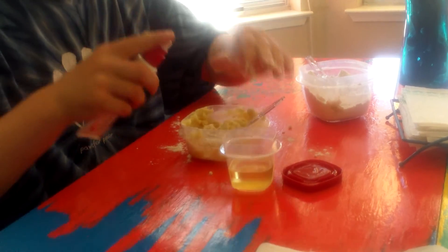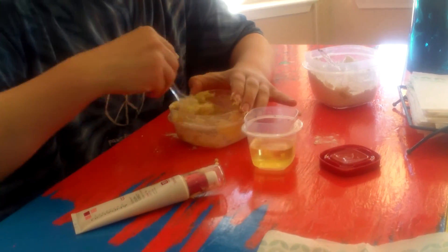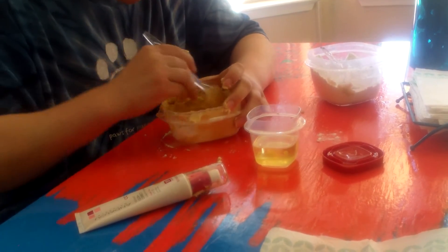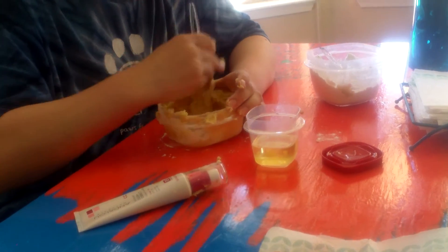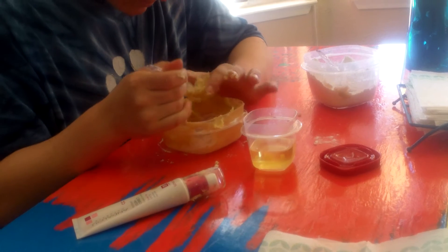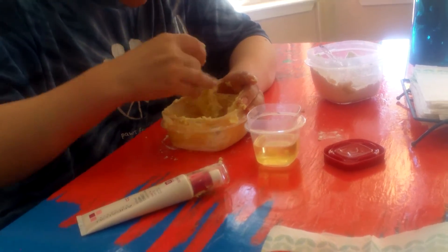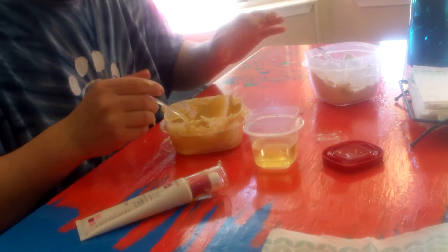Next, you're going to squirt some makeup in. This is not going to be edible, by the way. Not edible! We don't need to leave it for the dogs either.